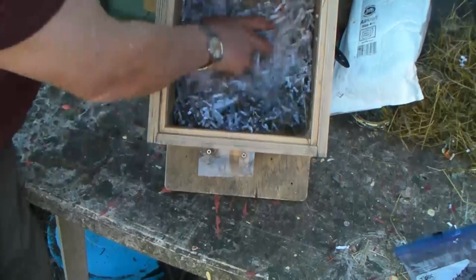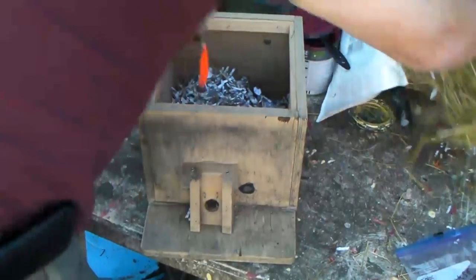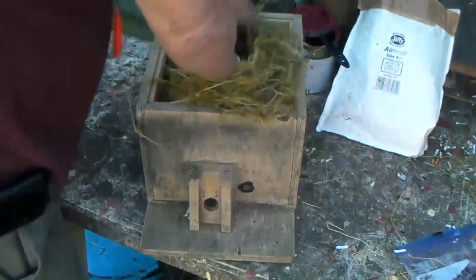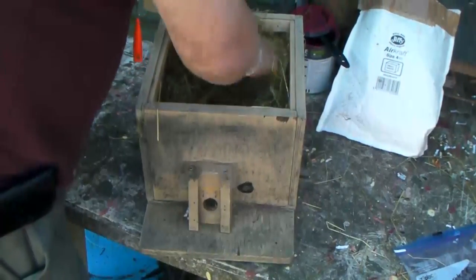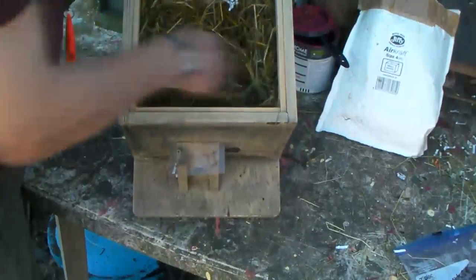It's got a printed newspaper as a paper start. Then next goes in some straw — make that all nice and cosy. And again, that's got some straw going in there.